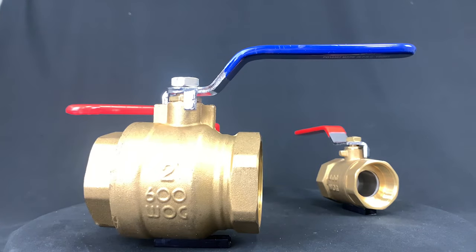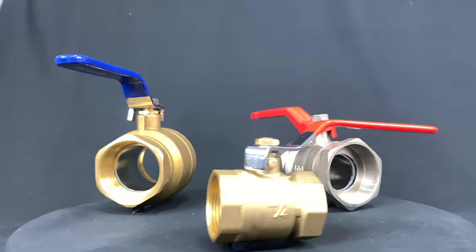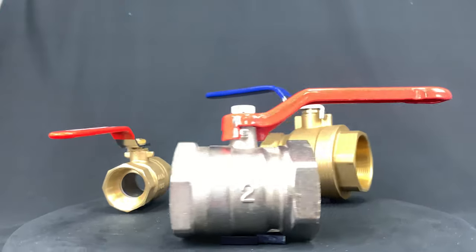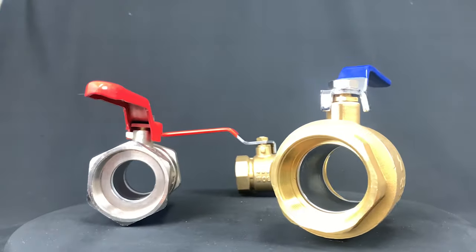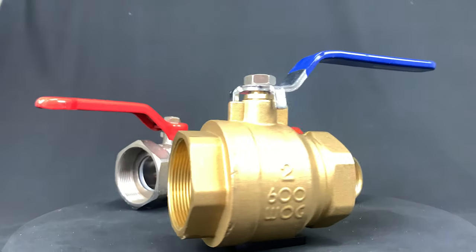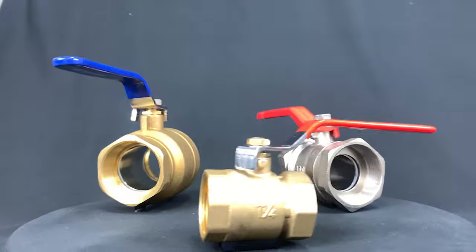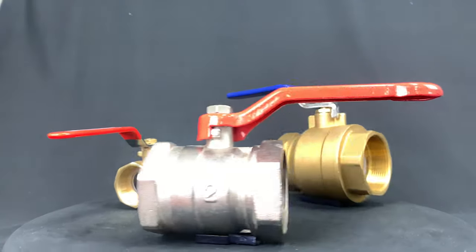To summarize: full port ball valves are good for applications that need a full flow, and their size and weight is the reason why it's the most expensive option. Standard port ball valves are reduced up to 25% of the valve size and are smaller and lighter than the full port ball valve. The reduced port is further reduced than the standard port, with the port being reduced up to 40% of the valve size — even lighter and cheaper than the standard port — while also being great for applications that do not require a full flow.